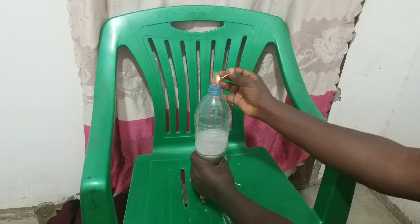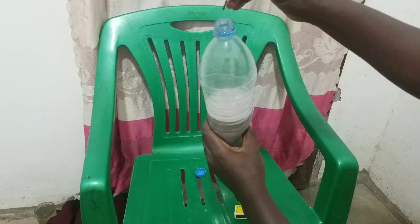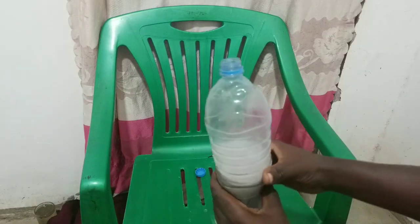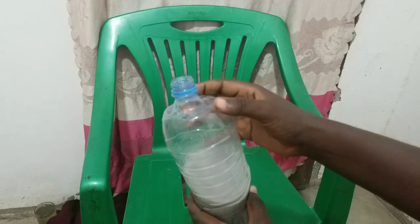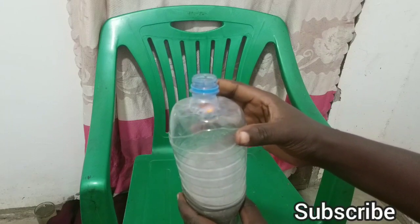There is still some hydrogen gas remaining in the container — you can burn it off. Keep in mind that hydrogen gas burns at a very high temperature and produces a lot of heat. You can see it even burned my plastic bottle in just a short time. Make sure to subscribe to this channel and watch my other upcoming videos.